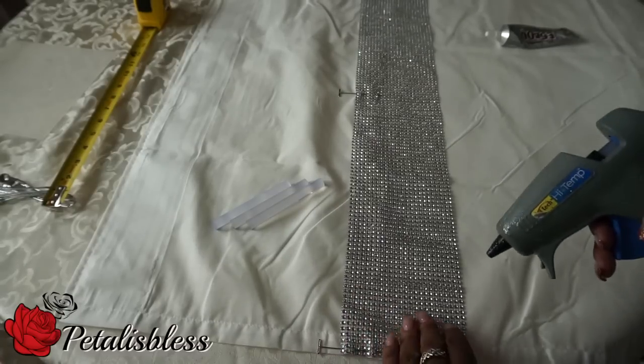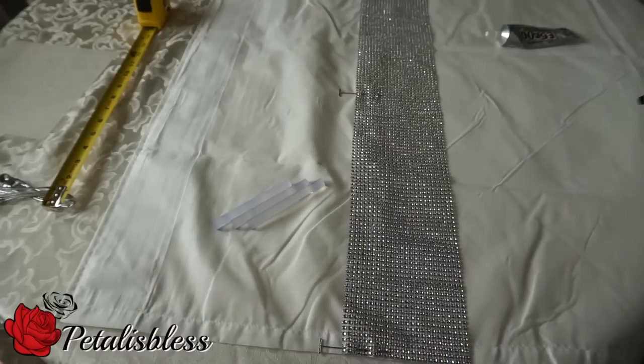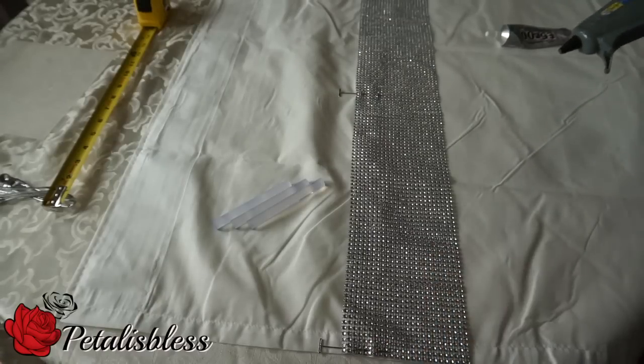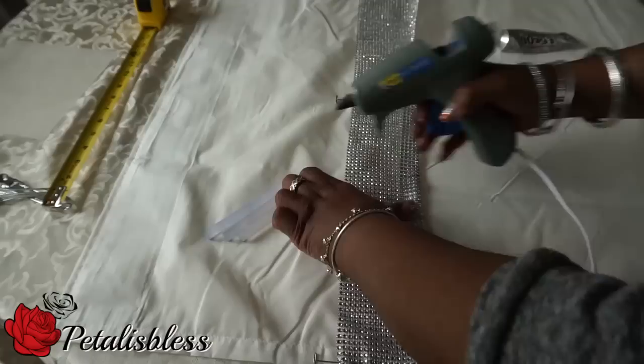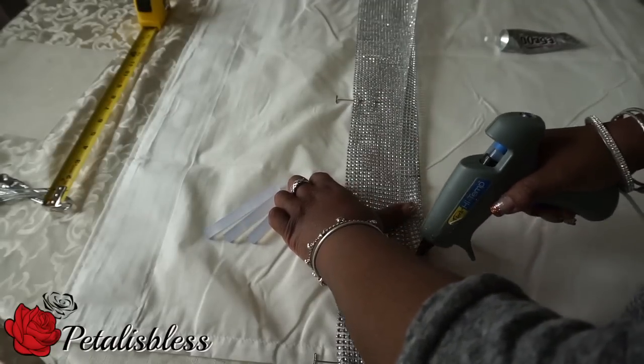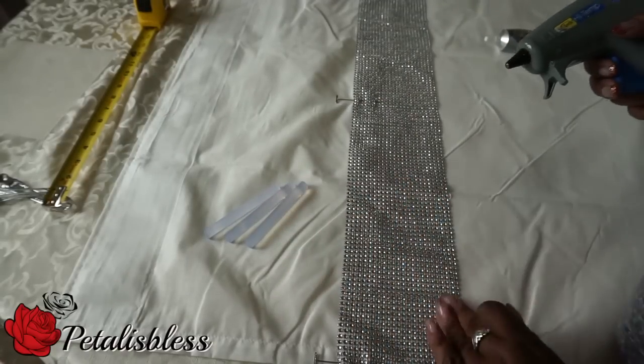Now we're going to take our glue gun and glue down the sides — half of the side — and along the bottom. That way it will hold in place while I'm doing the rest on top, because if I don't do that it's going to keep shifting. So we're going to glue all along the bottom and then we'll start on the top part.